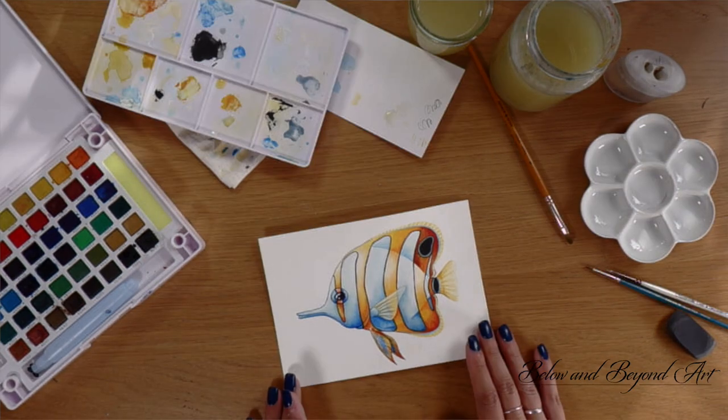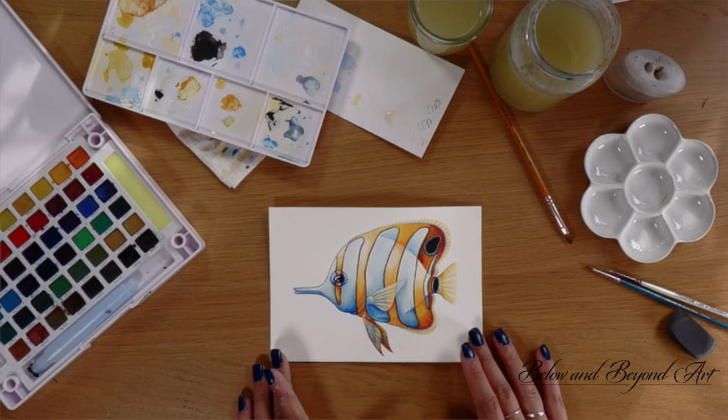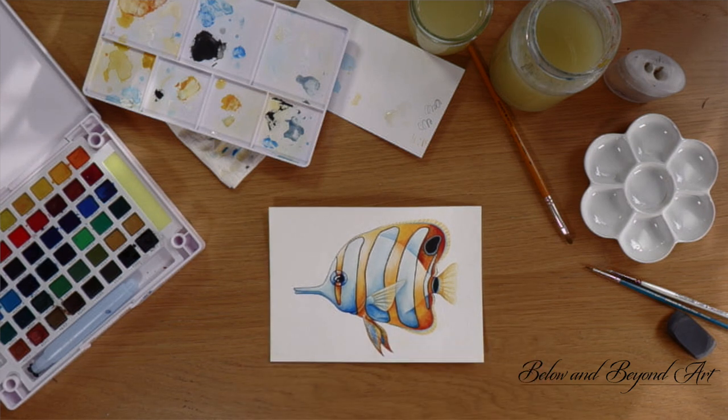And there we have it — this is my version of the copper banded butterfly fish! If you've liked watching me paint and enjoy the work that I create, then please head over to my Instagram or Facebook account at Below and Beyond Art. There you can see the final version of this and also plenty of other things that I've painted. Thank you for your support and thank you for watching.